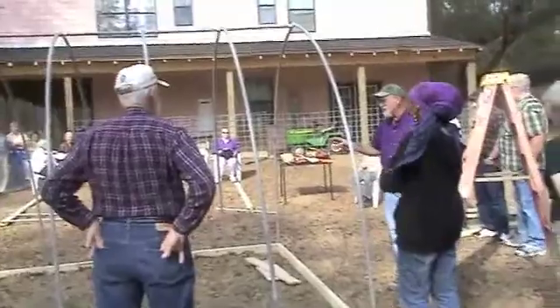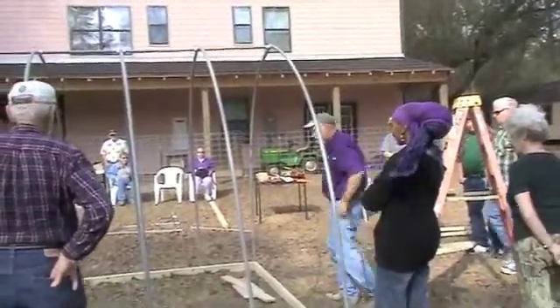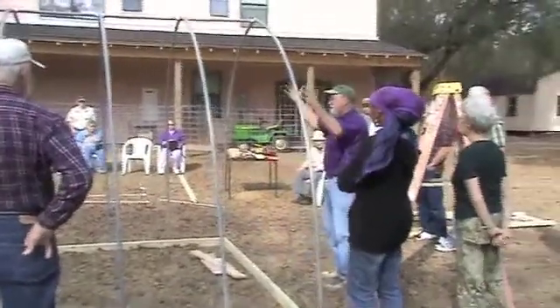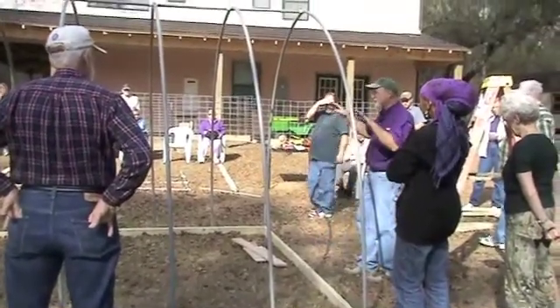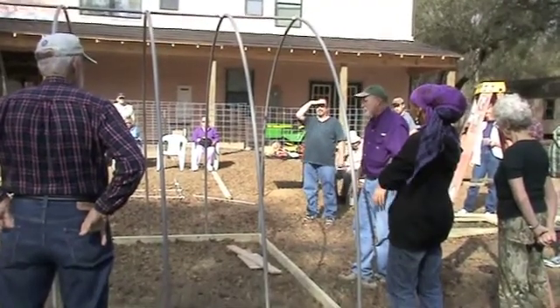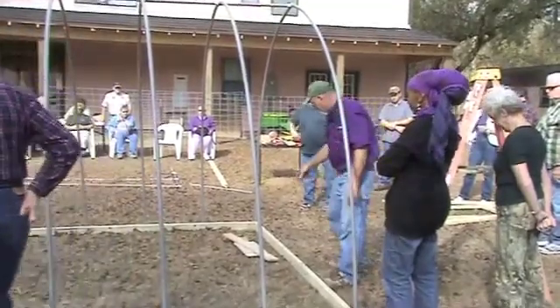Before you start putting your windows in, you really want to get this thing leveled. If you level it, it makes it easier putting all your windows up and everything like that — that's why I had this stuff on the ground. I leveled these frames to make sure both ends were leveled before I start putting a window in the door, because if you don't, you're never going to get it right. Just a stack of wood.